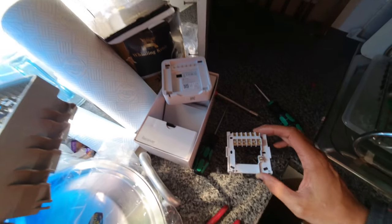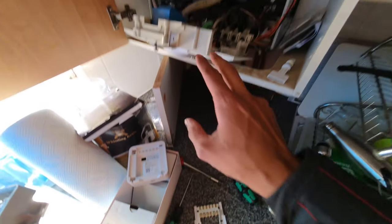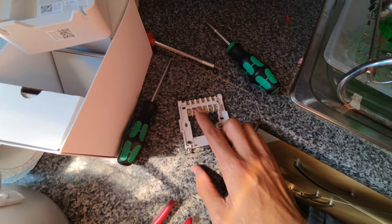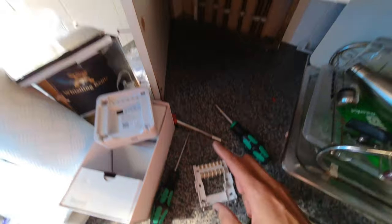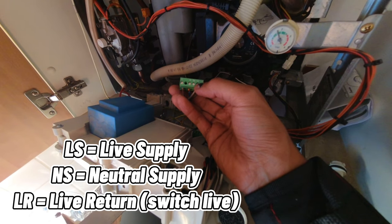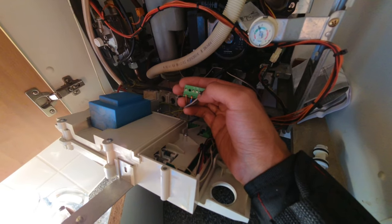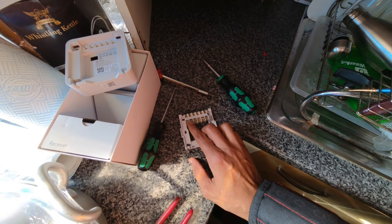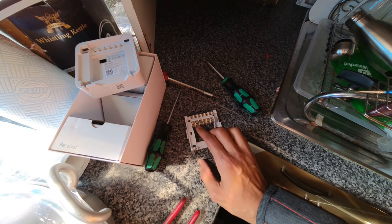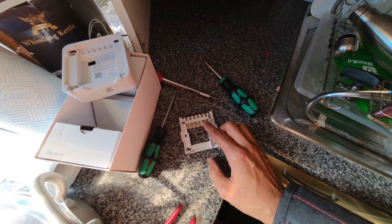On the back plate of the Hive for a combi boiler, the terminals we're going to be using are neutral and live, which we take from the neutral and live supply. Terminal one is our common, which needs to be permanently live. On Worcesters you have LS (live supply) and NS (neutral supply) — take LS and NS straight to live and neutral on the Hive. Then put a link between live and terminal one for the common, and terminal three is our call for heat, which goes back to LR (live return) — that's our switch live.